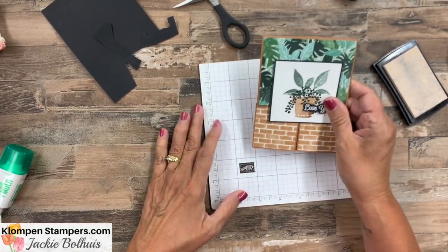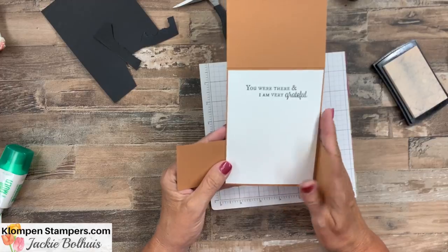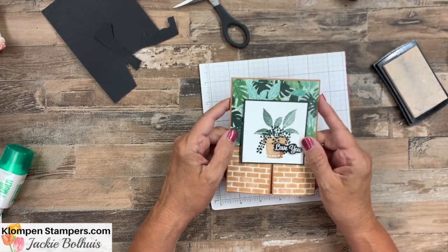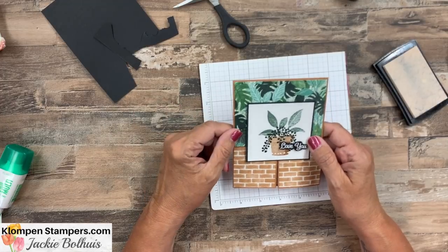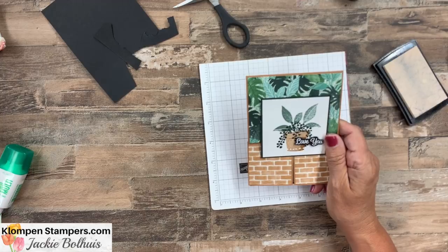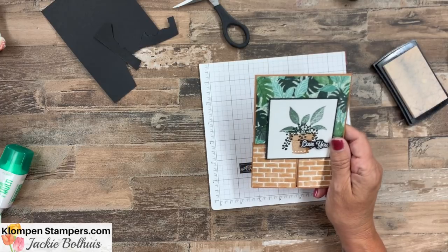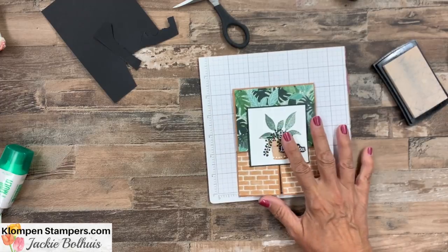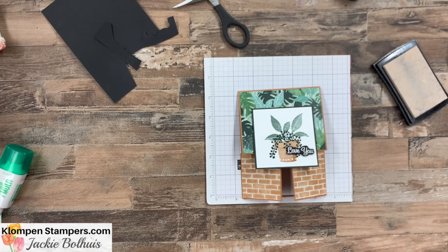There is our Dutch door fold, or double Dutch door fold — I don't know what the official name is, but it's a quick and easy fun fold. I'll have all of these measurements over on my website — links are down in the video description. You can get all the measurements and pictures of this card, and whether you'd like to make it with the same products or any other products, you'll be able to do that. If you'd like to place an order, I would love to be your demonstrator. If you have any questions, reach out to me — I'm here to help. We'll be stamping again real soon. Have a stamp happy day!